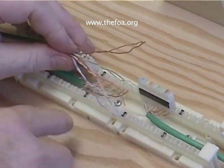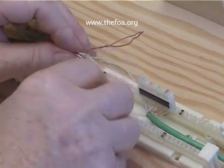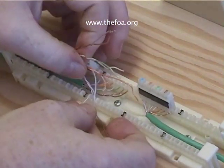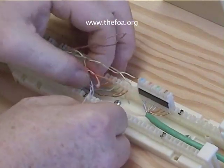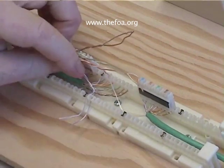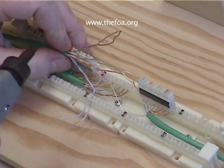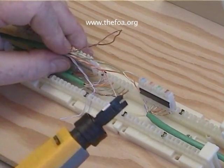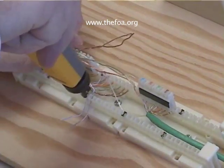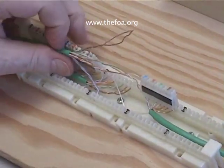So here we are and we're going to start here and work our way up with the same color system. So there's white-blue and blue. We've pulled the cables through — see how closely we've kept the twists. And now we take our 110 blade on the cut, put the cut to the outside, and we punch down that pair.